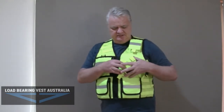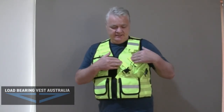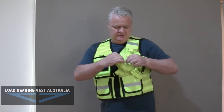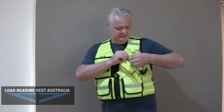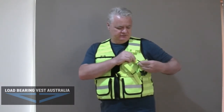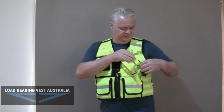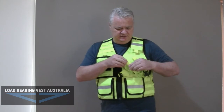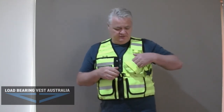This one has the universal radio pouch here with the YKK clips. Basically what happens is you undo the radio pouch that sits in there and then you can adjust the Velcro straps to fit the radio on the body of the radio. So it does fit quite a large range of different types of radios.